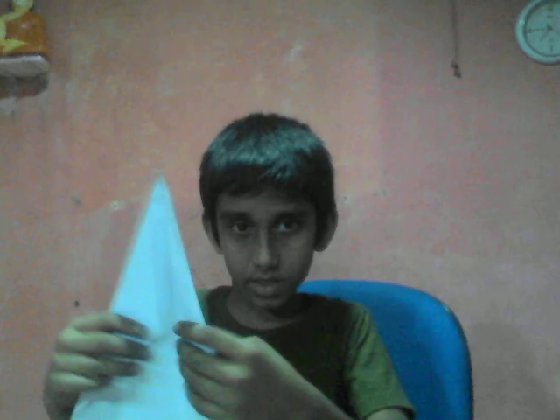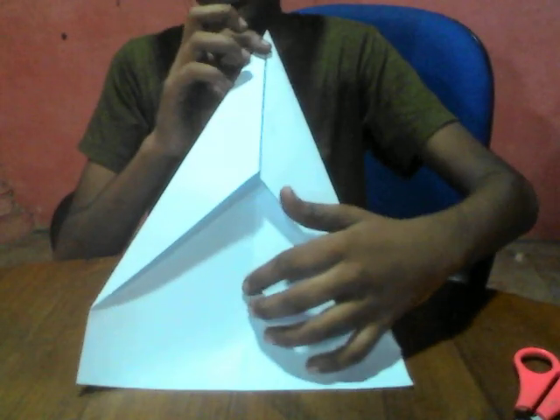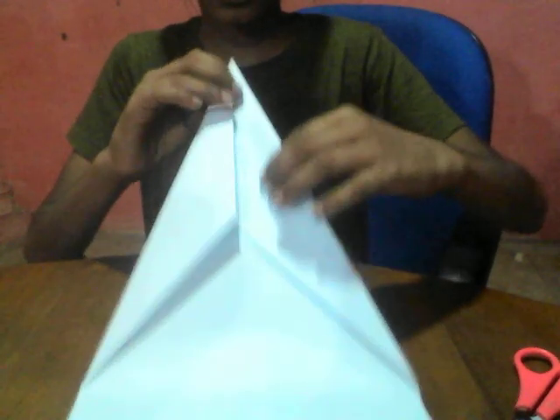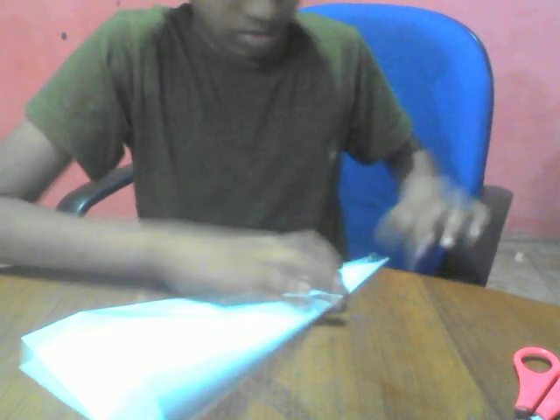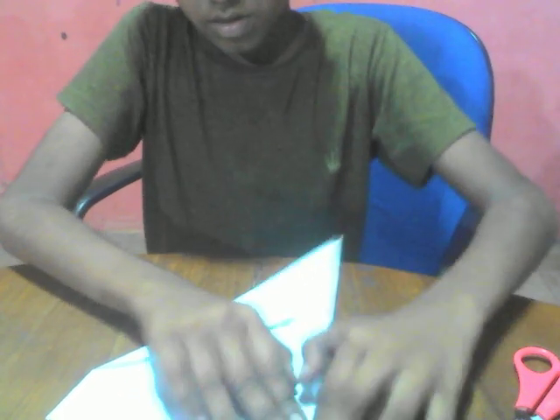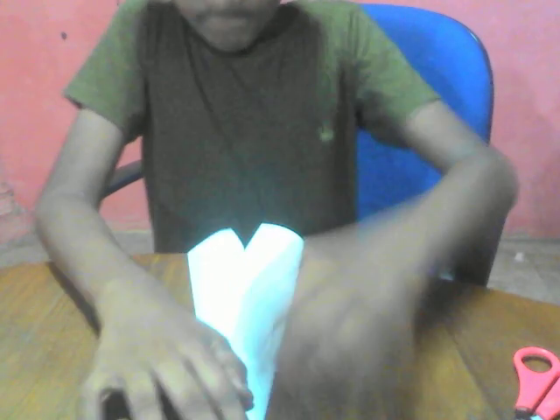Just follow the steps. Once you have this arrowhead shape, then we have to fold these two lines to the center line. This is the last time you're going to do it — don't fold again, there are no more folds. And do the same here.